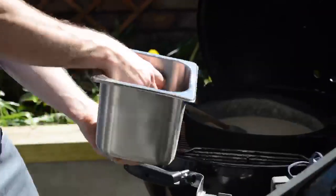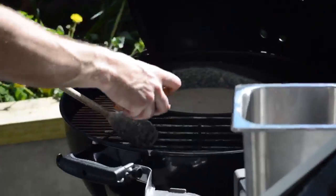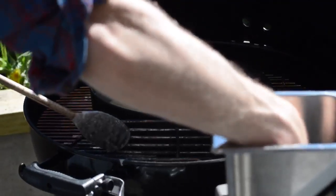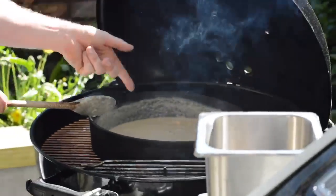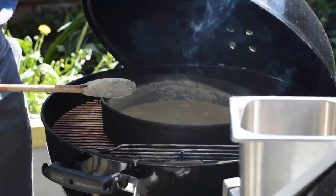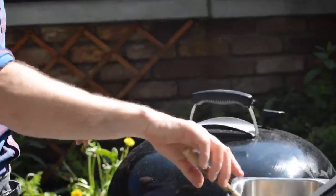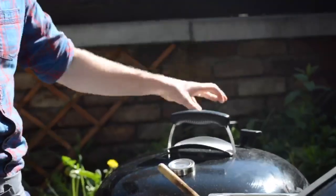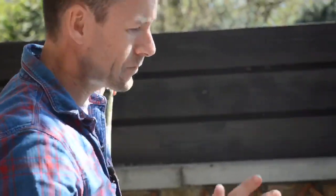I've got my soaked wood chips, and I'm going to drop them on top of the coals. What's going to happen is these are going to start smoking. We put the lid back on the barbecue but leave the lid off the Dutch oven, because that smoke wants to travel in and flavor it. You'll see in about 60 seconds the smoke will start to puff out. We'll smoke the soup for about five or six minutes and that's it — done.